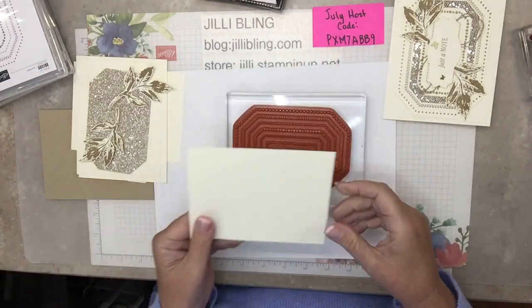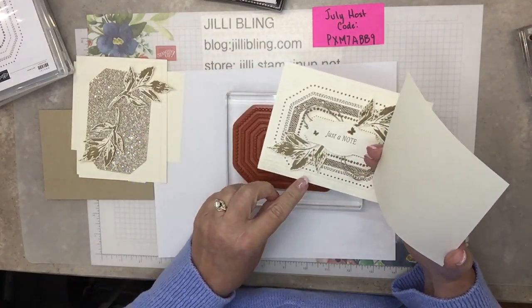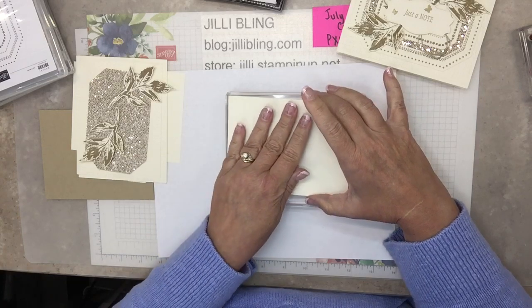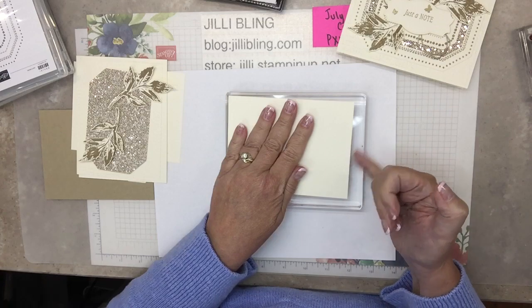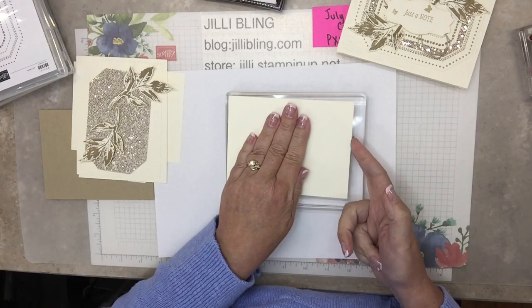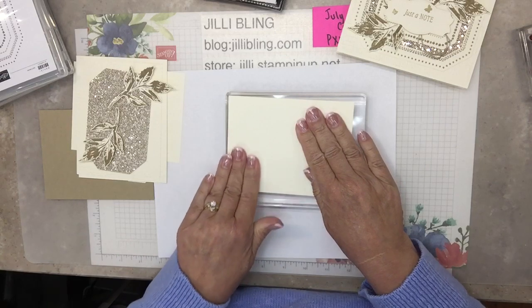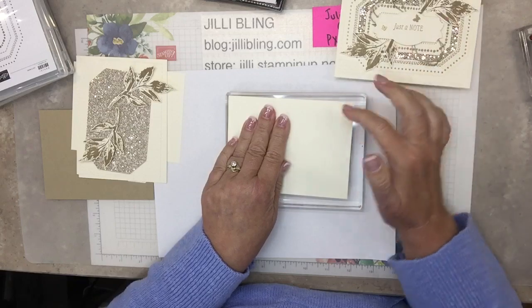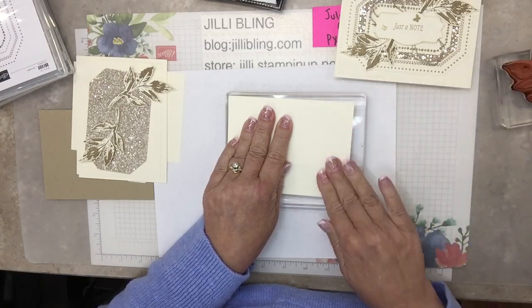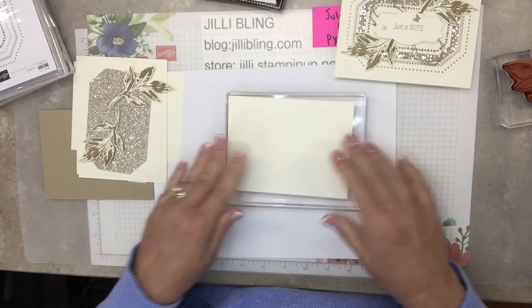Because we're going to cut out the outside of it, if you get it crooked on the paper it doesn't matter. Once it sets on to the Versamark ink, just let it stay. Even if the rubber is right here, that's okay — there's plenty of room. With my fingers I'm going to make sure the Versamark on the stamp gets onto all the bits and pieces of my paper. I know I may have Versamark where I don't need it, but we're going to cut it off anyway. Lift it straight up.